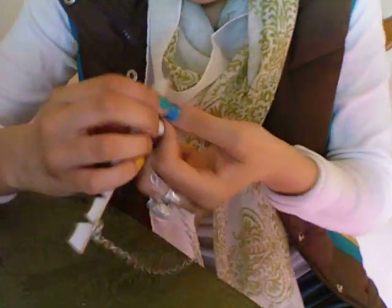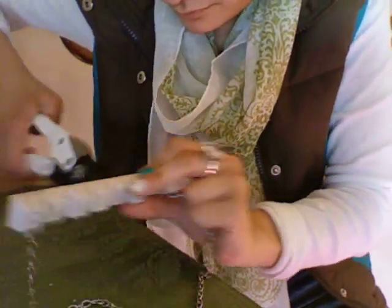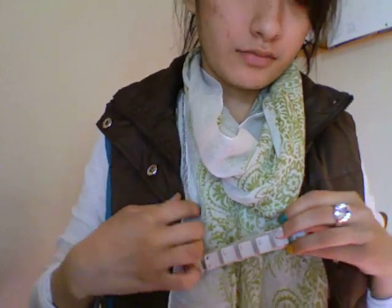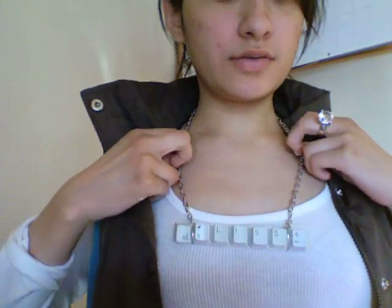And there you go — you have your necklace and it's done! So now I can put it on and be gangsta. It's too long so I might have to fix it. Let's see if I can keep it gangsta with my name chain. Look at my necklace! I did it — I shortened it. Which way does it go? This way. I shortened it.